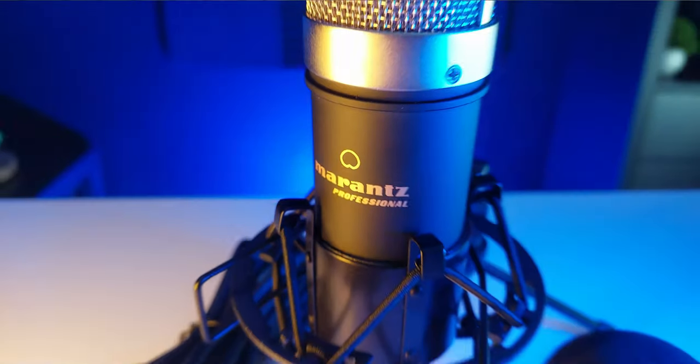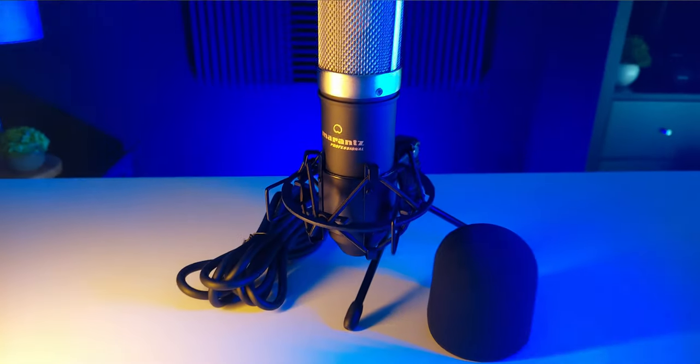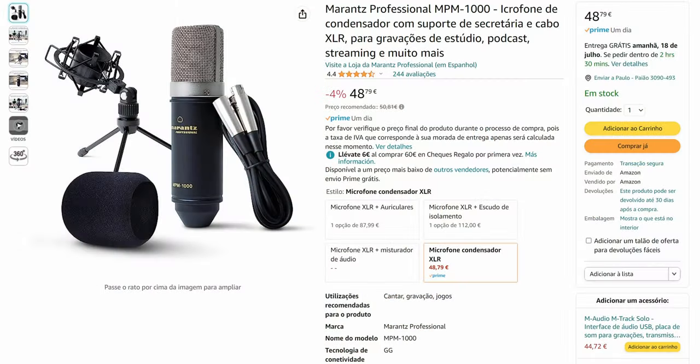Hi, welcome. I hope everything is well with you. If you don't know me, my name is Paulo, and today I'm here to make a review of this microphone. This is the Marantz Professional MPM 1000, a condenser microphone that I recently bought from Amazon. It cost me around 48 euros.